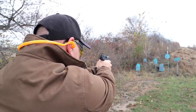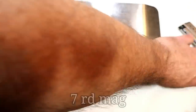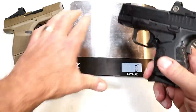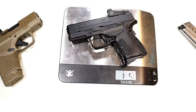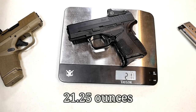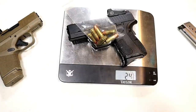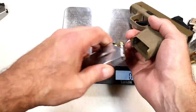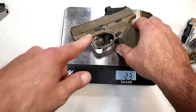I ran some reloads through it, I ran some factory brass case ammo, and it fired everything just fine. It was quite accurate, which was a little surprising given that I only laser-sighted it in. Let's look at the weight with the nine round magazine loaded — we're looking at one pound five and a quarter ounces, or 20 and a quarter ounces unloaded. With eight rounds including one in the chamber, you're looking at about 24 and a half ounces. The Hellcat with 11 rounds comes in at 22 and three quarters ounces — so the Hellcat is still lighter with a couple additional rounds.